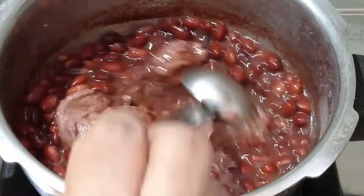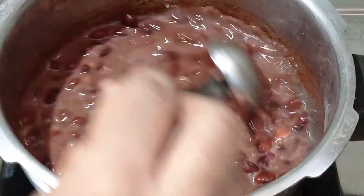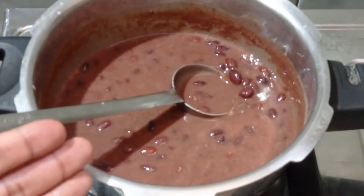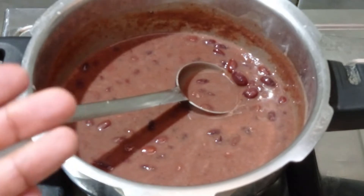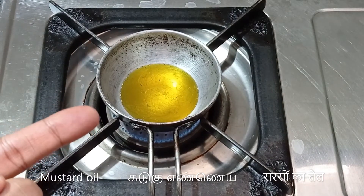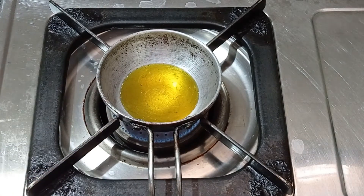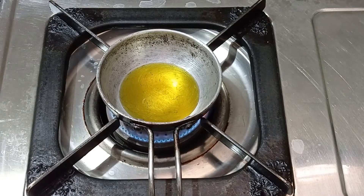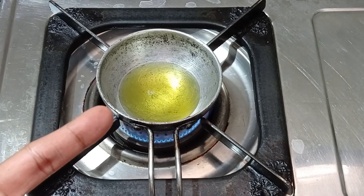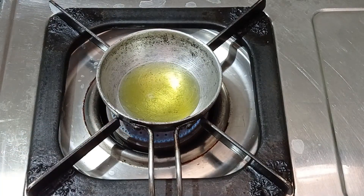Give this a good mix. Let's now add a very simple tempering to this. Here I have placed about a tablespoon of mustard oil for heating. Heat it till you start seeing fumes and it turns slightly lighter in color.